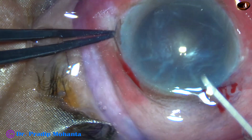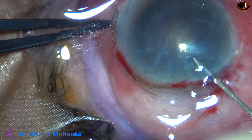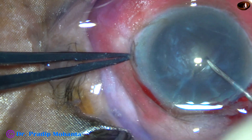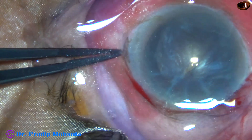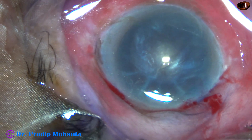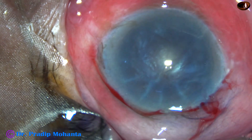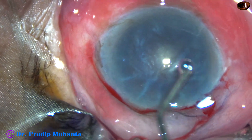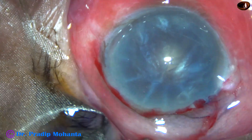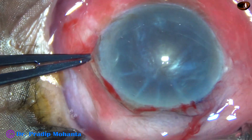Now is the time to do capsulorhexis. I have taken a 26-gauge bent needle cystotome. I am going to incise — here it is — I have incised the anterior capsule and raised a capsular tag. And now, to improve the visibility, I am going to apply some visco over the corneal epithelium. This is 2% hydroxypropyl methyl cellulose, and the visibility improves a lot.